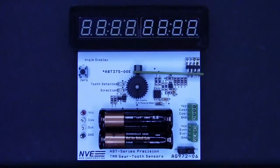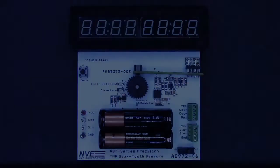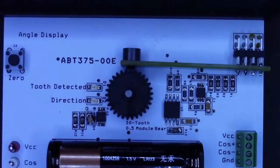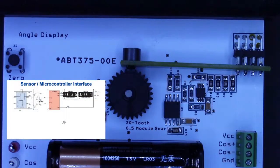Here's the demo board. We're using an ABT 375-00E sensor to detect a 30-tooth 0.5 module carbon steel gear. The ABT 375 sensor is back biased with a small ceramic magnet following the recommendations in the product data sheet. The sensor outputs run to two separate signal processing circuits. The first circuit amplifies the sensor outputs before feeding into the ADC channels of an inexpensive ATtiny85 microcontroller, which calculates the angle and displays the result on an 8-digit display.